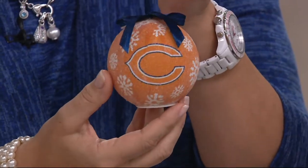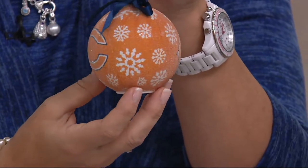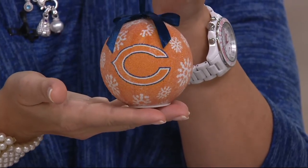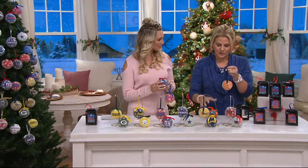Each one of these has been dusted with micro beads, so it gives it a lot of texture. They are flat on the bottom so that if you want to sit them on a mantle or decorate with them — if you're having a party and want to give one as a gift and put it in a centerpiece — you could certainly do that.